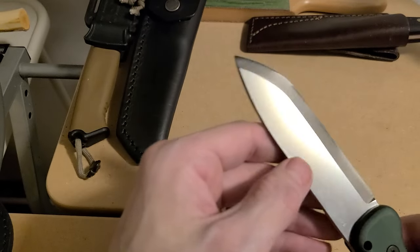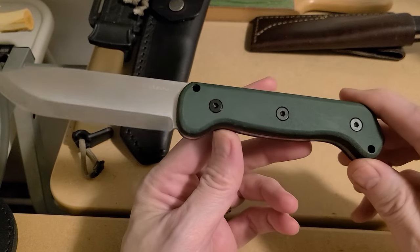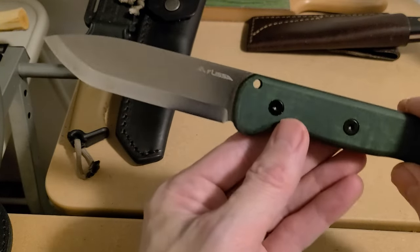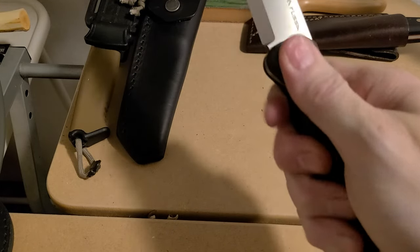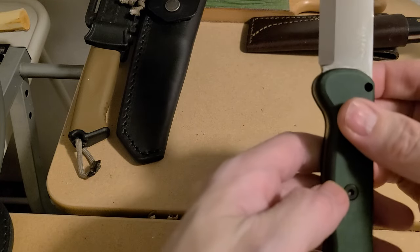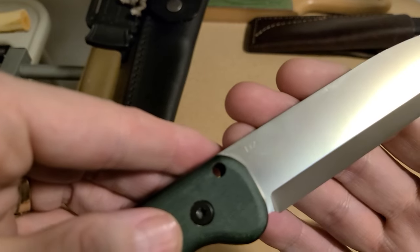The handle scales look a lot like a Becker-style scale on their bigger knives. It has a little belly here, no palm swell. It comes in micarta, wood, and G10 black handles. This micarta is nice — it's smooth, not too grippy, it feels just right. No hot spots, no sharp edges getting you anywhere. I'm just amazed, I really love this knife.